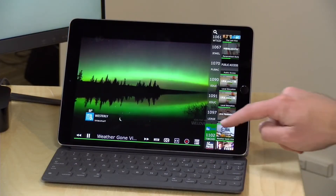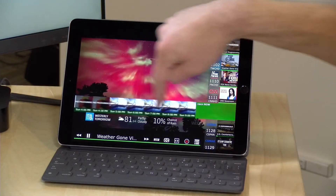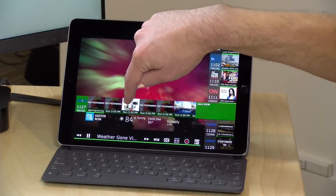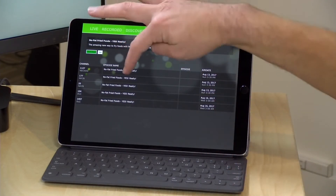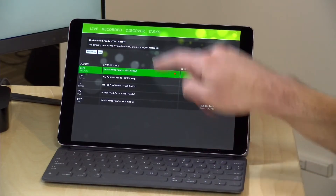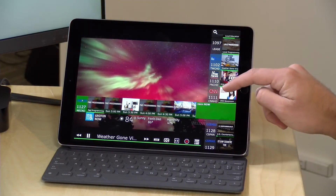I can tap on the screen and pull up the directory of programs currently on the air, then browse forward with their patented slice view to see what's coming up. For example, if I wanted to record something because I have the DVR engine installed, it will bring me right over to the DVR interface to begin recording an episode individually. I can set it to record, or record the whole series, and back out to live TV.